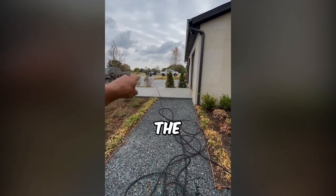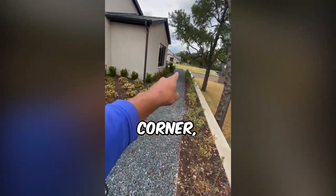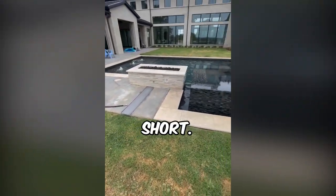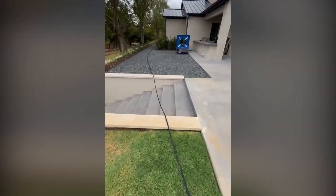Now that we got all the hose from the trailer to this corner, we're going to pull it to the next corner. Even pulling all the hose from that corner to here, we're still short. So I'm going to go get another hundred feet of hose out of the truck.